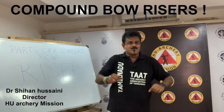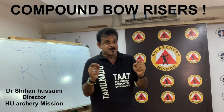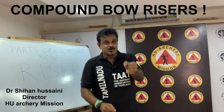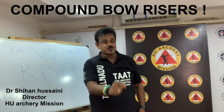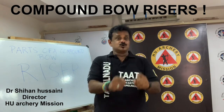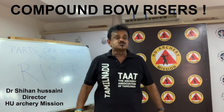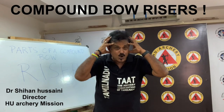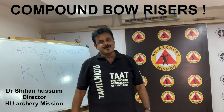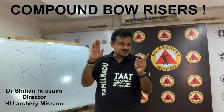So that's your knowledge on risers. In today's class we learned about the most important part of the bow — the bow riser. I'll catch you soon with another session and another lesson. You must go through this video several times if you want to be prepared. You may also plug in your headphones and listen to it during your daily travels or other breaks. Bye-bye — this is Shihan Hussaini. Catch you soon.